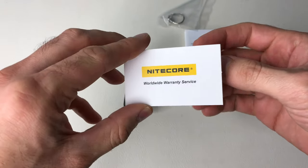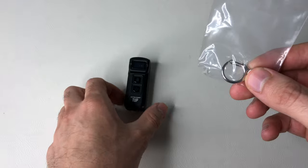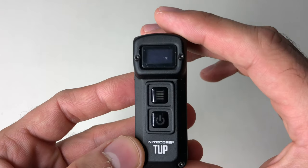Let's see what it comes with. Got your warranty, your manual — definitely be needing that in a little bit — and just a lanyard ring. And to understand this, the ring is able to withstand 30 kilograms of weight according to their website. And this little guy is it.